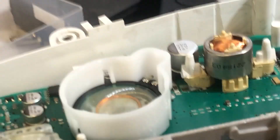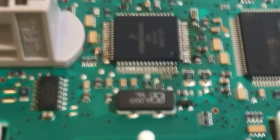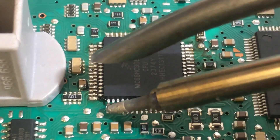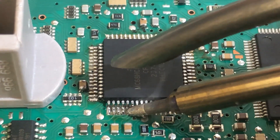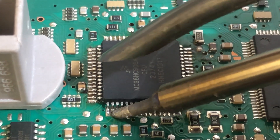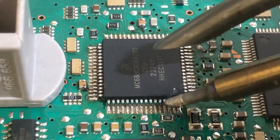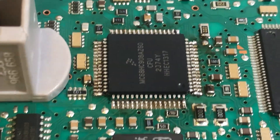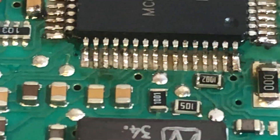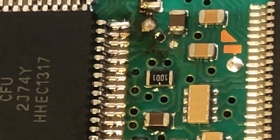Last side to go. There's the processor — let's see if I can get this last side done. That's flown in there quite nicely. So now we have to inspect all of these legs, make sure we've got no solder bridges, and make sure we've got good contact on every pin.